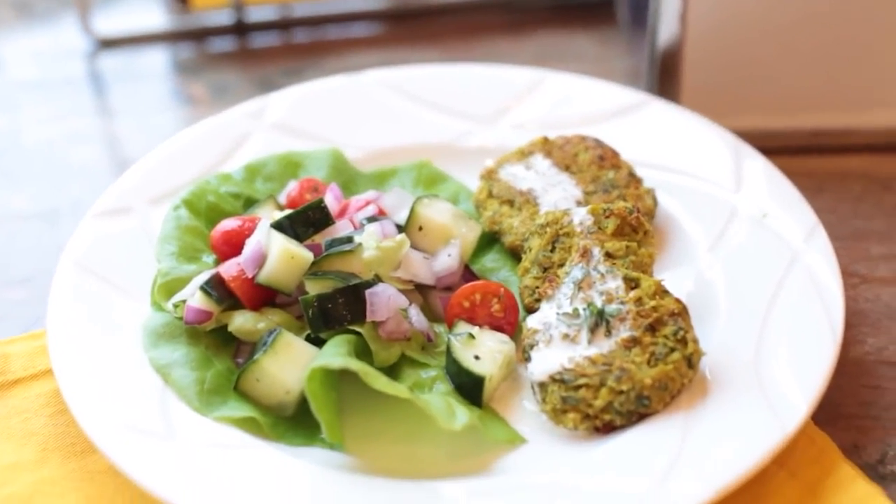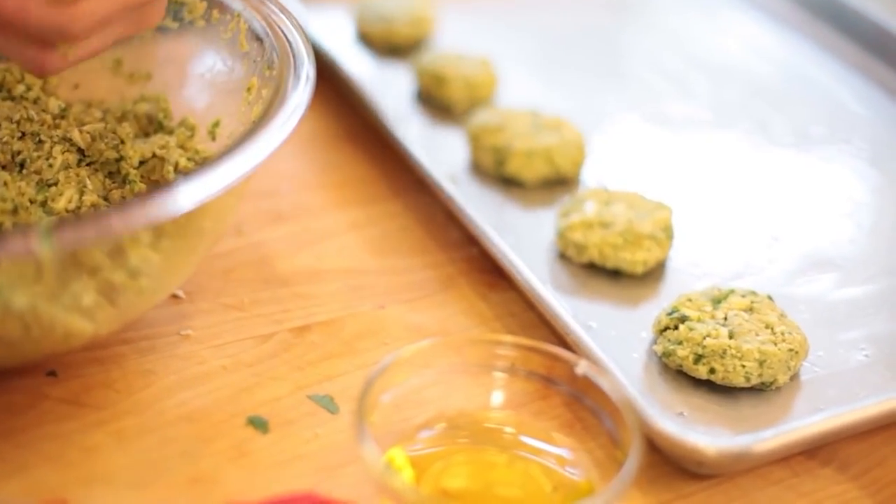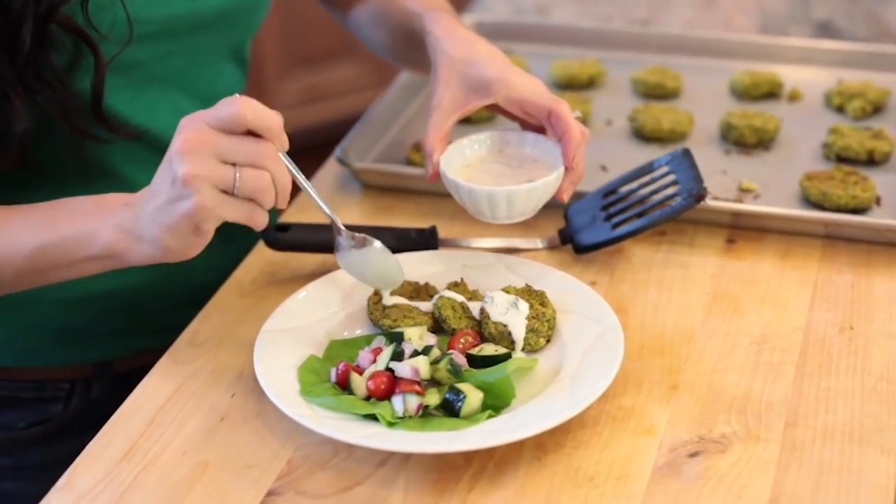Another delicious low-carb idea are my grain-free falafels. They have no chickpeas, so they're low carb, and you can pan fry them or bake them right in the oven. Usually I serve them over a salad, and it's an epic Mediterranean-inspired meal.